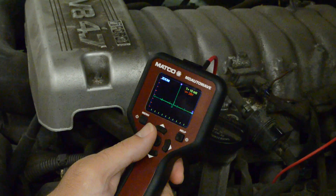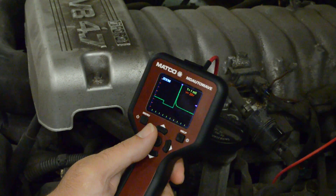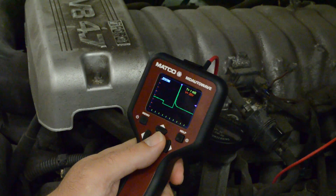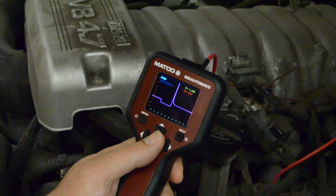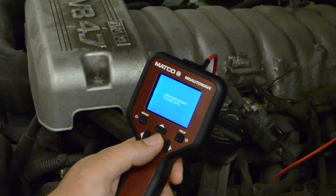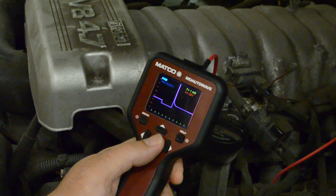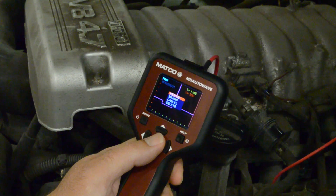A more detailed waveform can be simply obtained by adjusting the voltage or time scale as needed in zoom mode. Snapshots of waveforms can be taken while viewing a signal and are saved to a microSD card in the unit. The snapshots can also be saved as bitmaps on the removable microSD card to allow viewing waveforms on a PC. Once the snapshot has been saved, you can resume live waveform viewing.